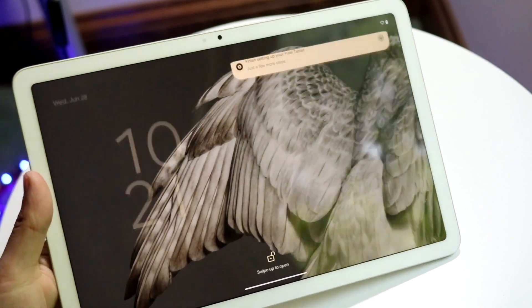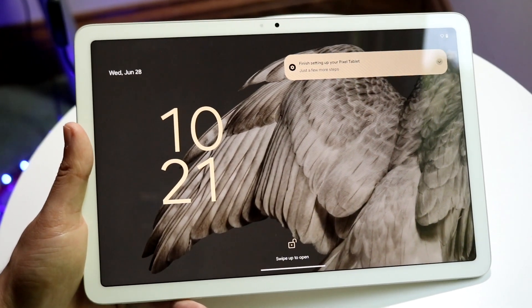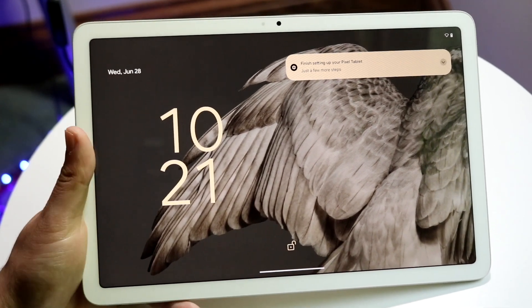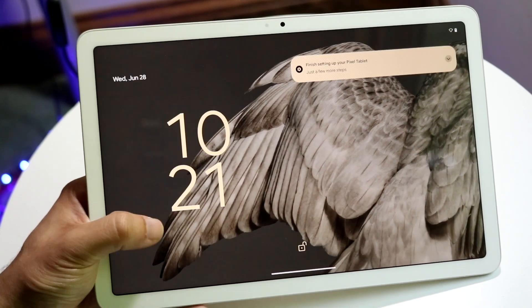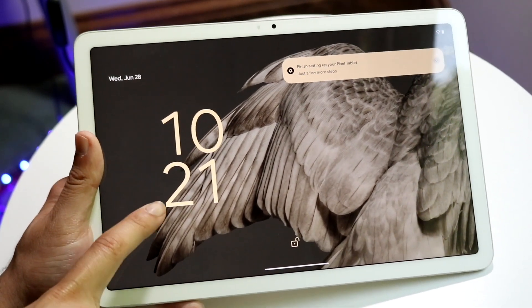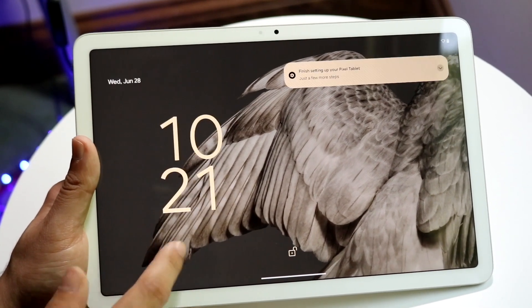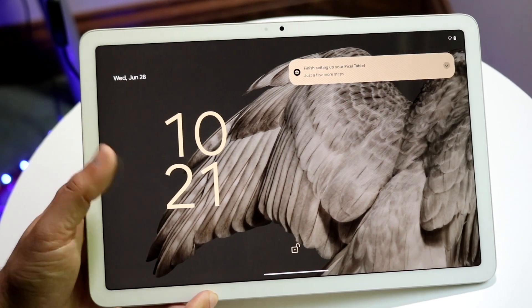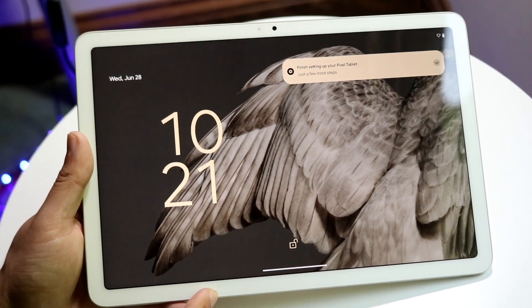It's a pretty decent build — it feels very similar to the Pixel 5, if any of you have had that phone. When you first power on the Google Pixel Tablet, you'll see the lock screen. It may ask you to type in your passcode. The time and date are on the left side, and on the top right you'll see all your notifications, giving you a quick glimpse of everything.